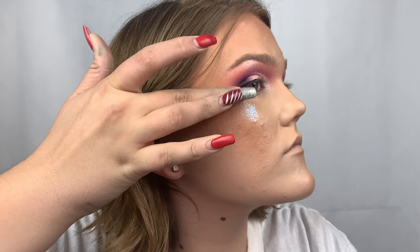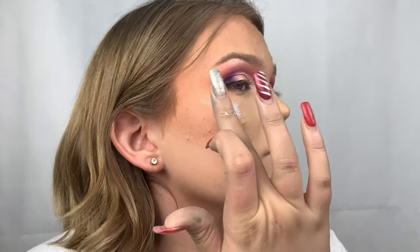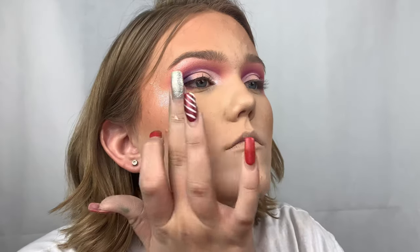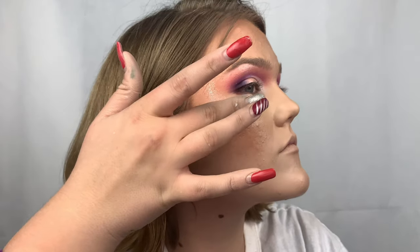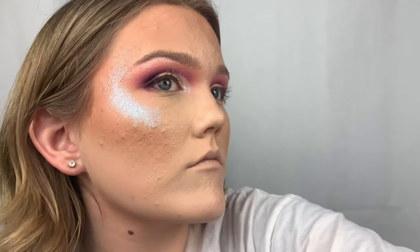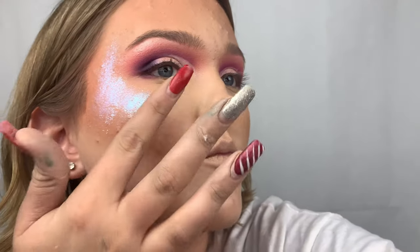I'm taking my Jeffree Star Extreme Frost highlighter in shade Gag Me — this is literally amazing. I use it with my finger because with a brush it doesn't perform as well; the finger grabs the product and disperses it so well. I went a little overboard but I want to be blinding. You don't need a lot with this — it's expensive, but if you could only have one highlight for the rest of your life this is it. It's so pigmented, it literally looks like your face is wet.